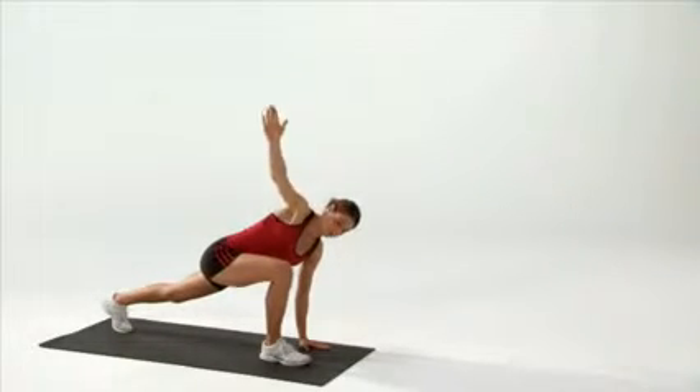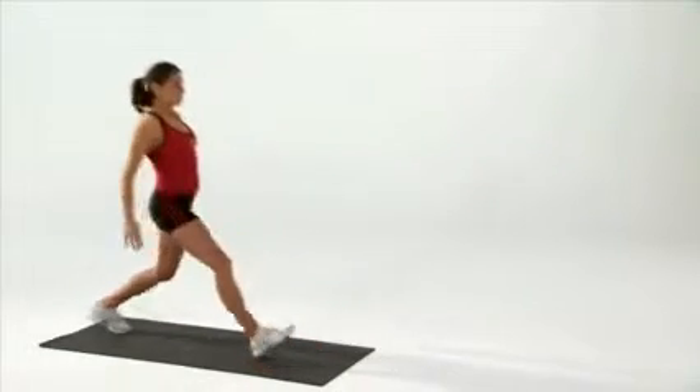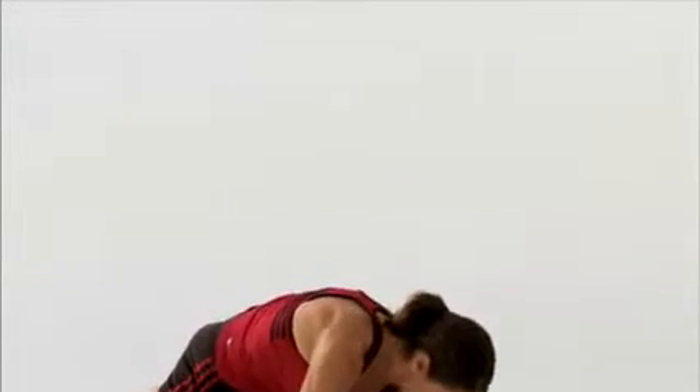Bring the right hand back down outside the right foot. Stabilize yourself and get your balance. Step back together into a standing position and repeat to the other side.